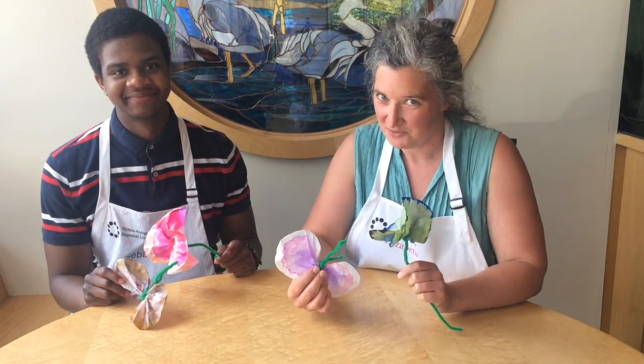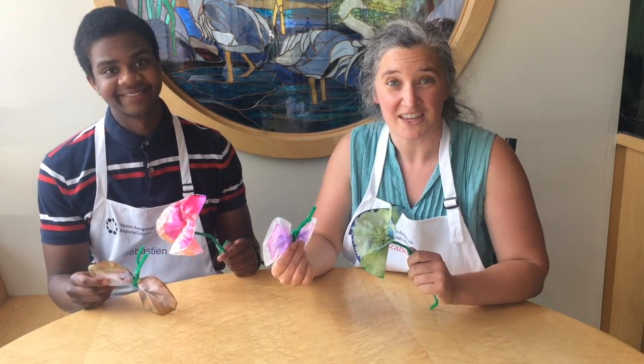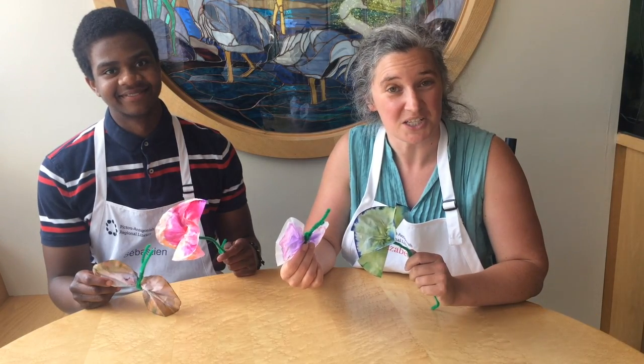If you'd like to do this activity at home, come by the People's Place Library and we'll provide you with a kit of coffee filters, markers, and pipe cleaners. If you do make this craft, feel free to take a photograph and share it with us so we can see your finished product.